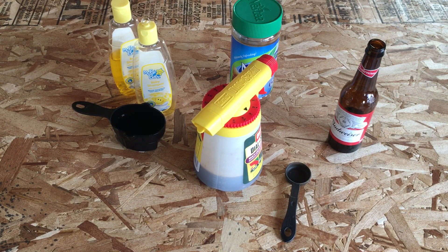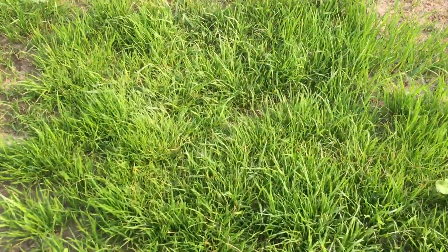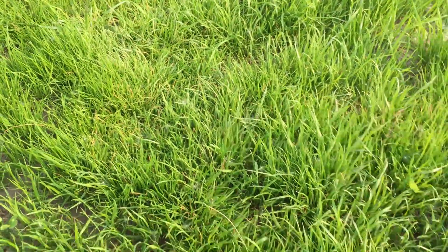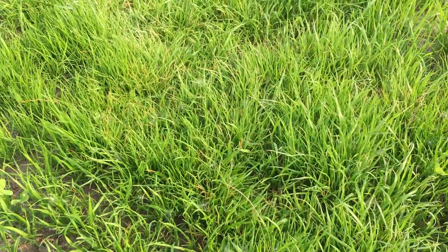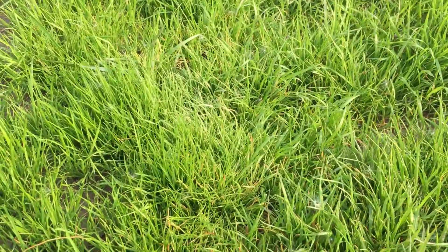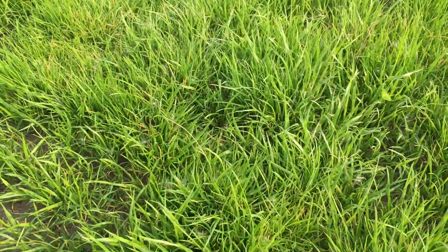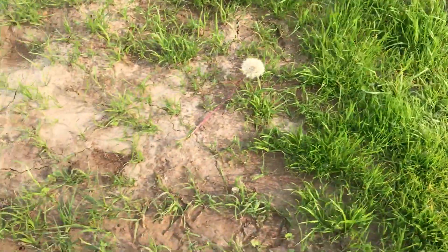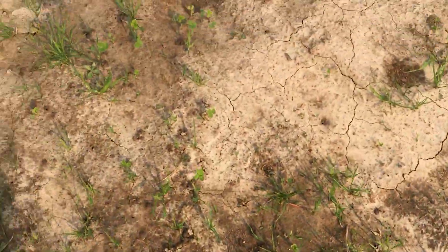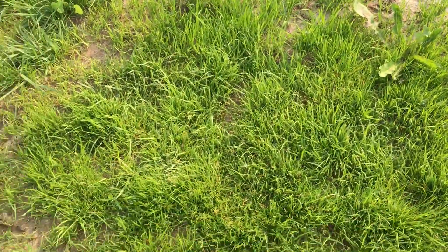We'll go show you the spraying application on the lawn. Alright guys, here we are out on the grass. This is some grass that I have recently repaired and sprayed with the tonic we just mixed up — I sprayed this about a week and a half ago, 10 to 12 days ago. The beer, the baby shampoo, and the instant tea. This section I haven't sprayed, so you can see there's just some grass coming up — it's not as thick, not as nice, and I've got some weeds in there. But this spot is the spot that I sprayed, and you can tell there is a difference.